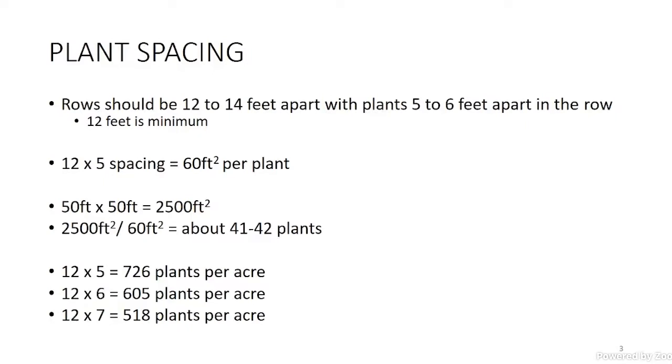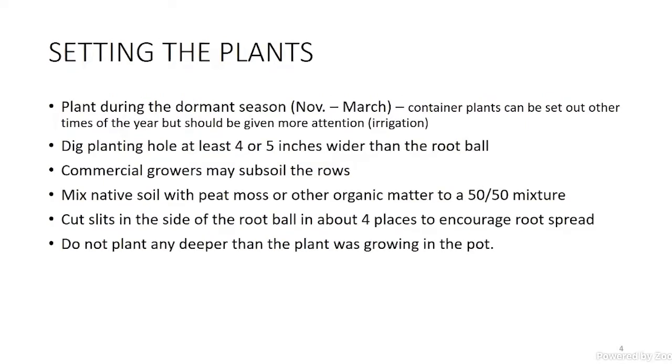If you want a hedgerow type system where you can mow down one side and up the other, that's the most productive on a per-acre basis. If you want to be able to walk all the way around the plant, they may be 12 or more feet apart down the row. The hedgerow system is my favorite. We plant during the dormant season, and I will say if it's a container plant, it can be set out any time of year.